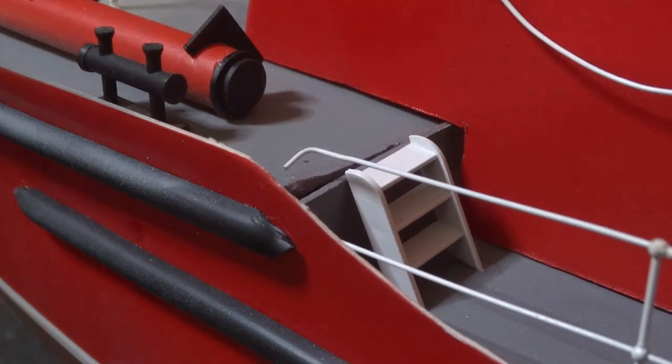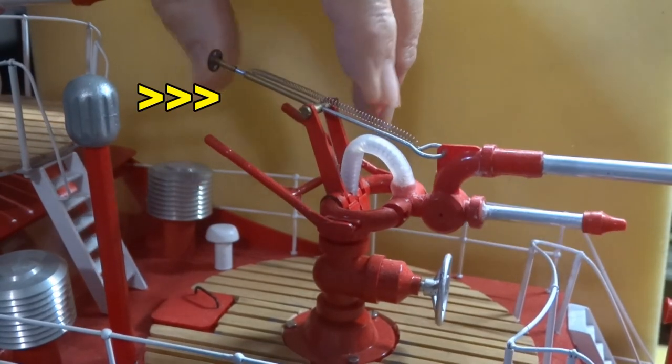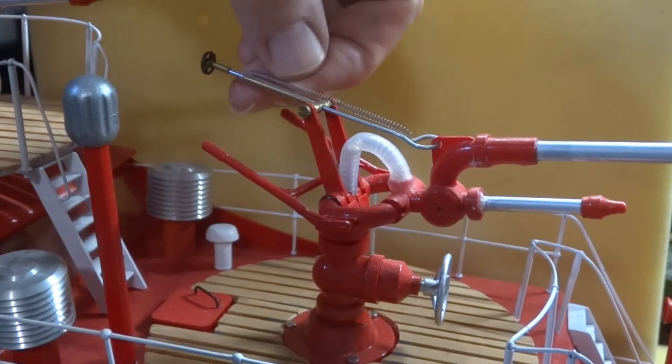Here we have a gap between the foredeck and mid-deck. I'm not really pleased about the way the fire nozzles work — the elevation is spring-loaded and there's a little tiny piece of string that goes from that little hand wheel down below the deck to operate the elevation.